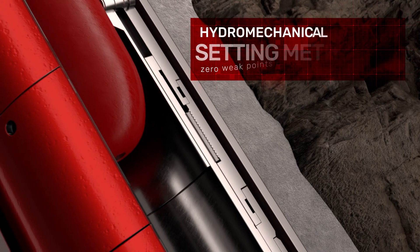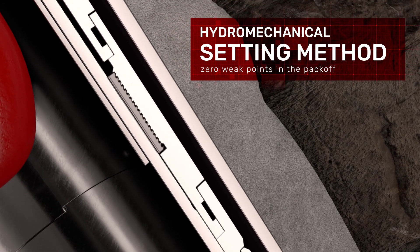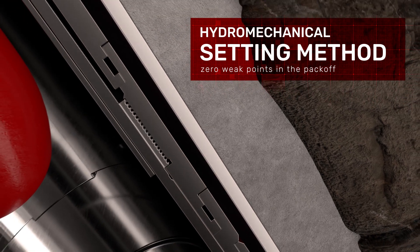The OBEX Packer family is mechanically set and not inflated, using an internal latching mechanism to lock the compression element after it's set, resulting in zero weak points in the pack off.